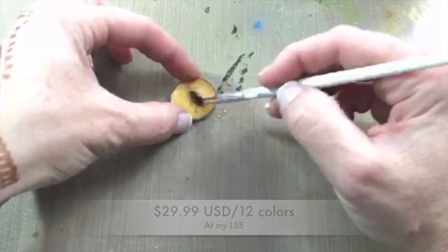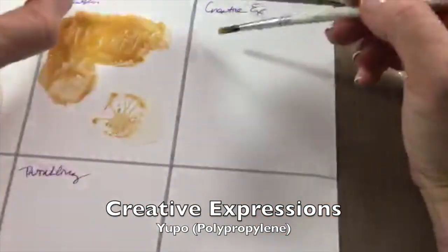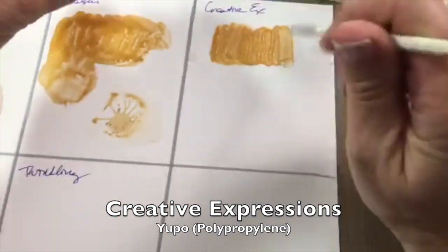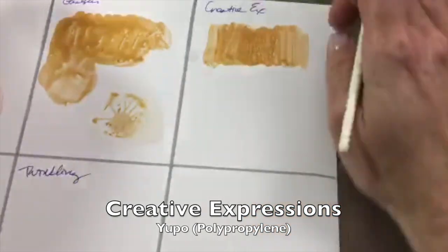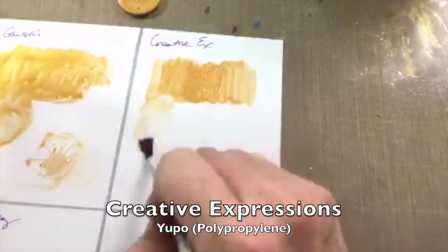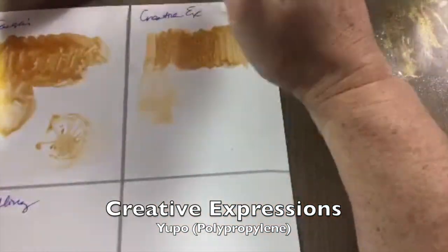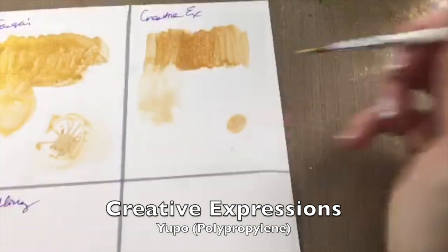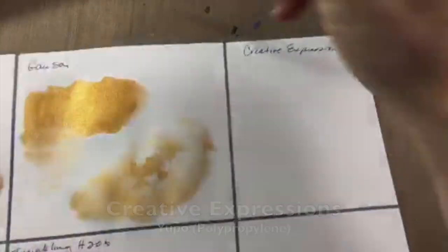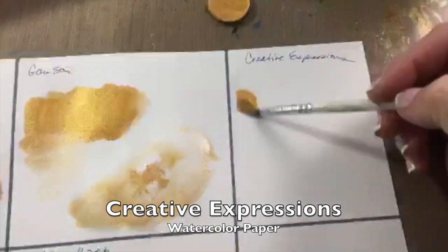Now we're looking at the Creative Expressions iridescent watercolor pans from the UK. First trying it on the Yupo polypropylene — this is a much thinner product than the two I've already tested. It almost looks like I have little speckles in the paint, and it did not want to blend out. When I added water there was almost no color — just a very light shimmer — and it doesn't particularly want to bloom on the Yupo.